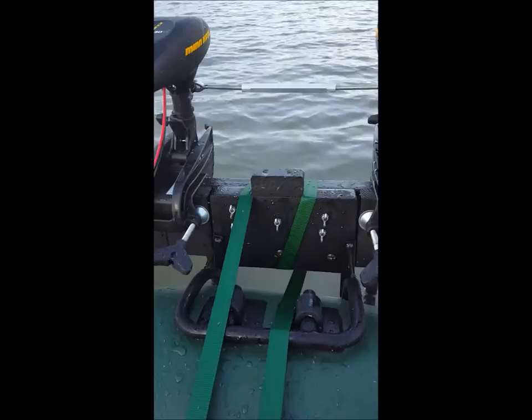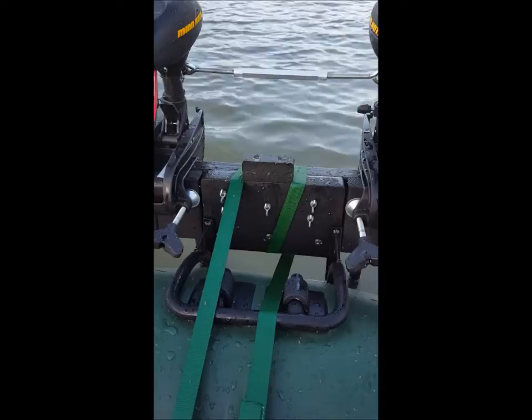With more torque, the boat is significantly faster — pretty quick, probably close to the equivalent of one horsepower. Because I knew I was going to consume more energy, I made some changes to the battery setup.